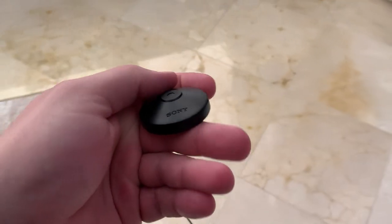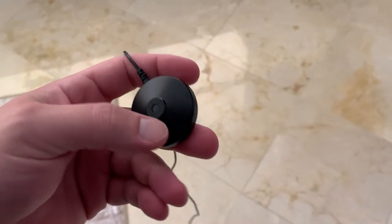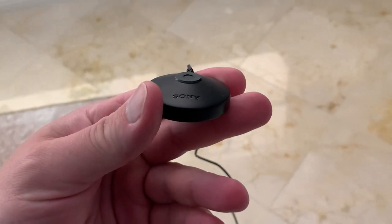What's going on guys, today I want to do a quick review of this Sony calibration mic. In this review I'm going to tell you everything you need to know about this mic, including one thing that you should know before buying.